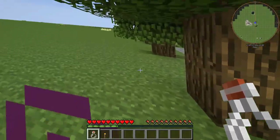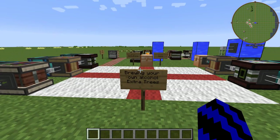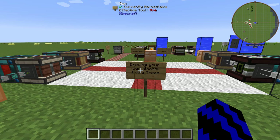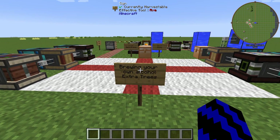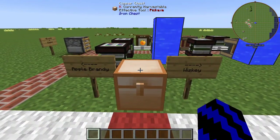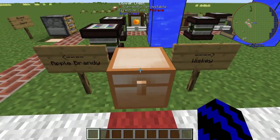Hello and welcome! Today I'm going to be showing you how to brew your own alcohol from ExtraTrees. Now that is just — yes, danger written all over it — so let's get stuck into it. The ones I'm going to be showing you how to make are apple brandy and whiskey.